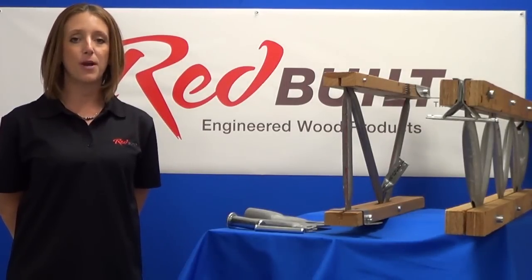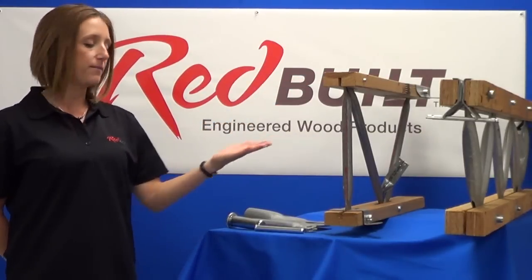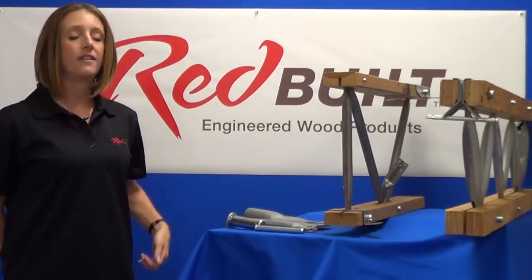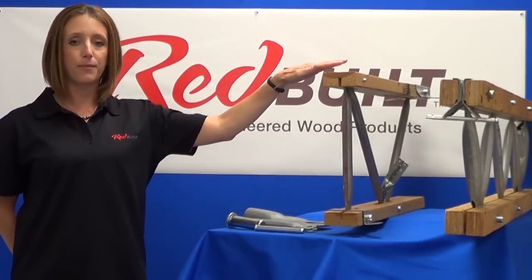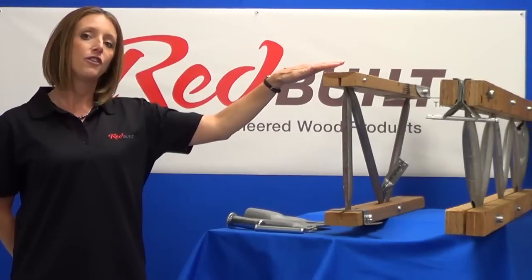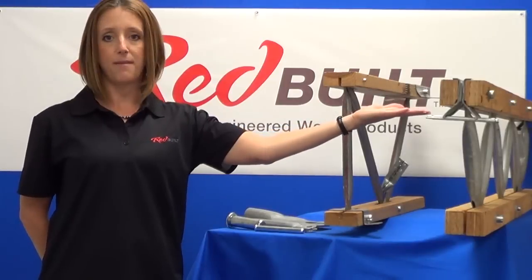The open web trusses are comprised primarily of three components: wood cords, steel webs, and steel pins. The truss cords are made of either machine stress rated lumber ranging from 2100 to 2700 pounds per square inch bending stress, or Red Lamb LVL laminated veneer lumber.